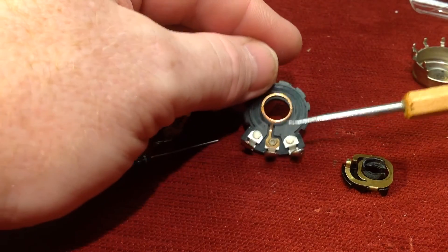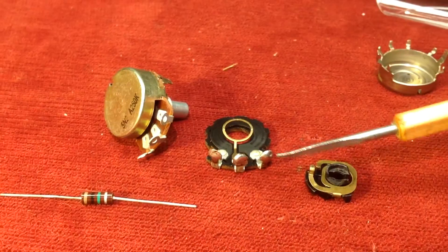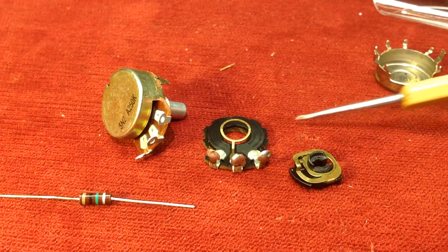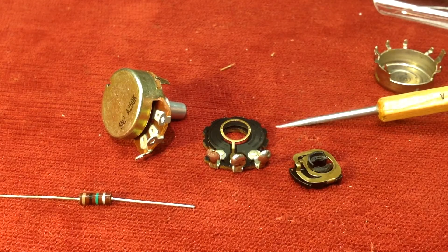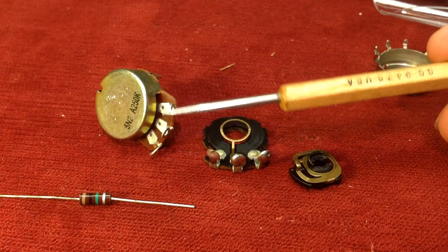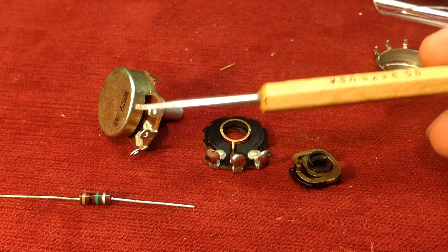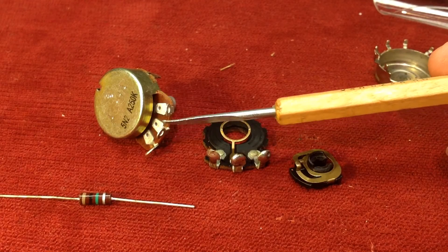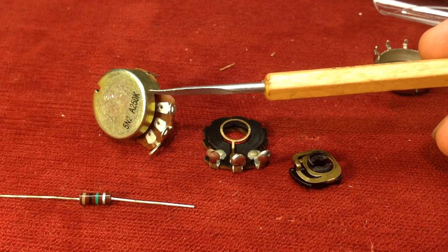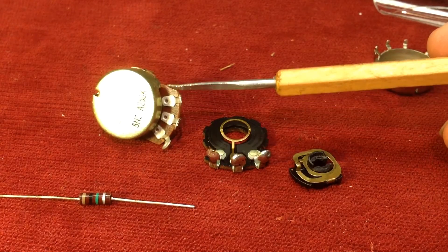That's pretty much the story of a potentiometer. Now, one of the things that's come up in my shop recently is the difference between a volume pot and a tone pot. The difference between a volume pot and a tone pot is simply how they're wired — that's it. Any potentiometer, this Audio 250K, which this one is for an amplifier, but this value can be found in Stratocasters and all kinds of other guitars, particularly single coil equipped guitars — that potentiometer can either be a volume control or a tone control.